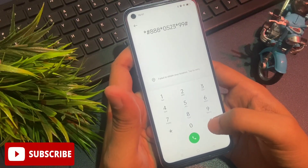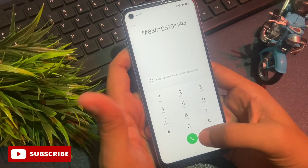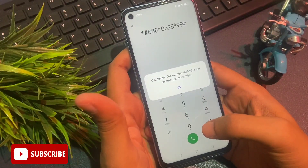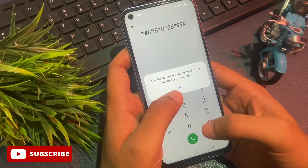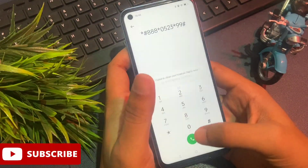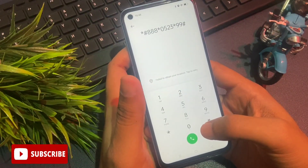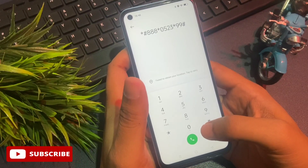This is the recent secret code to close all background running applications. You will have to call on this secret code. The first time you call, you will get a pop-up saying call failed — ignore this pop-up with the OK button. You will have to do the same three times continuously. After calling on this secret code three times, all your background running applications are now closed.